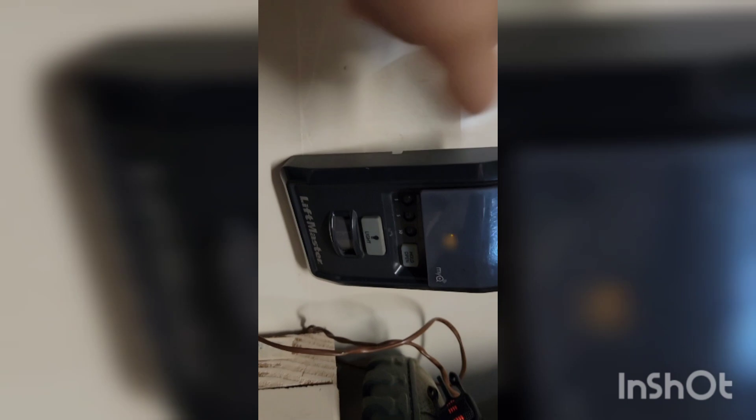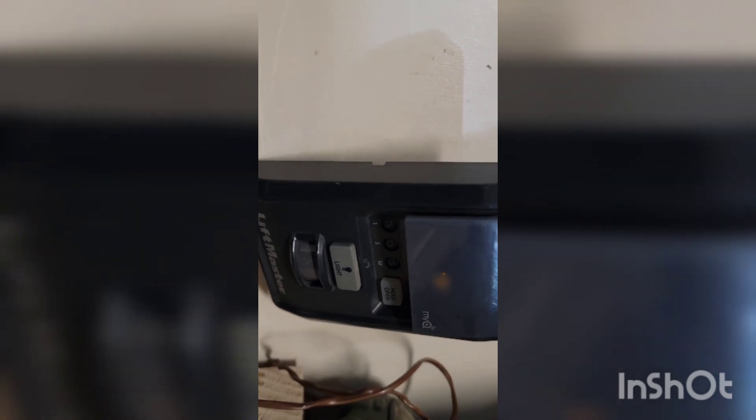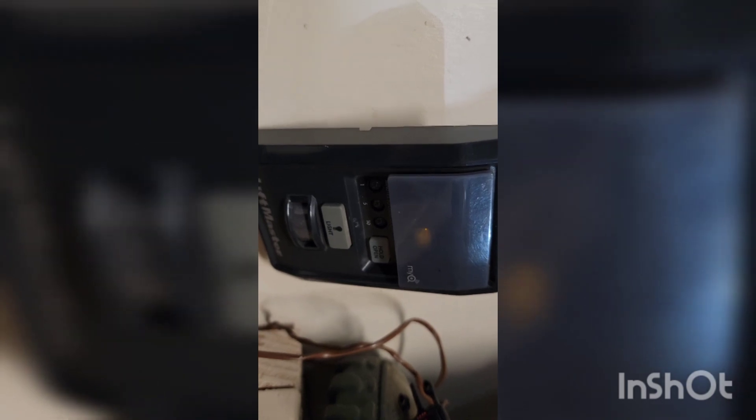Once it fully charges, you're basically good to go. Everything functions now — I'm just going to put it back. Hopefully that helps somebody. I skipped the soldering part but it's straightforward — you can Google videos on that. Thanks!